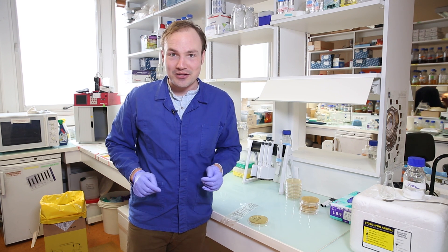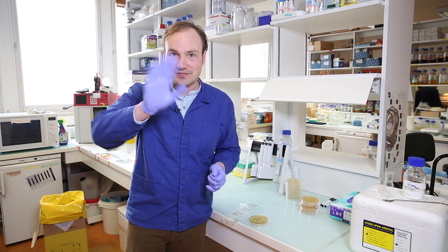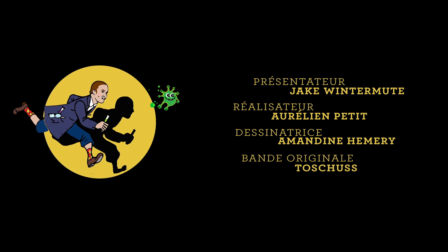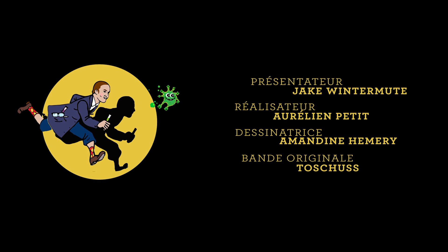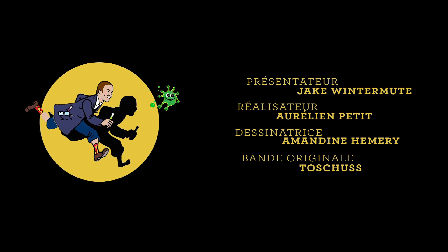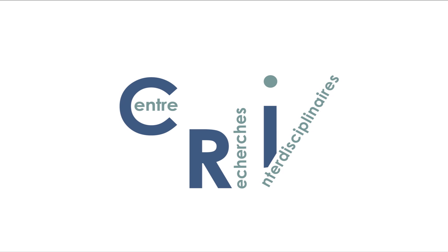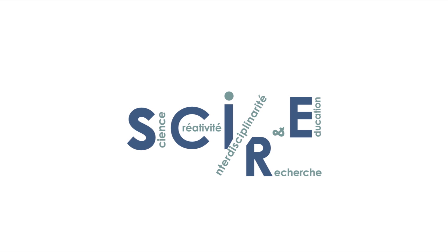Okay, that's all we've got today in synthetic biology. Thanks for watching, and stay safe out there. Bye.